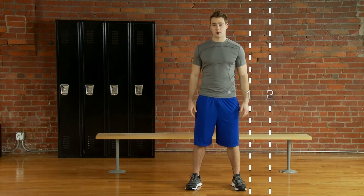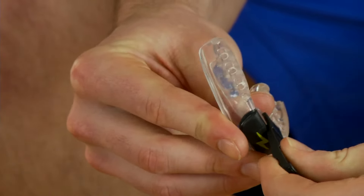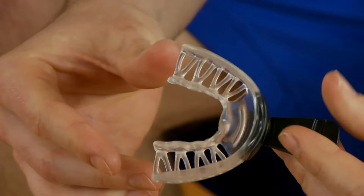Use the tester that gave you the furthest range of motion to form your mouth guard. Insert whichever tester allowed you to rotate the farthest into the slot at the bottom of the mouth guard.